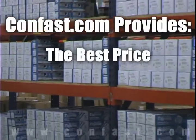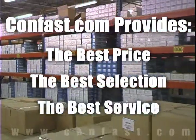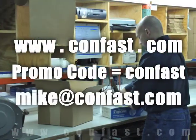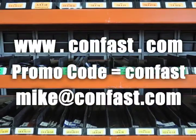Remember, we have the lowest price and have over 4 million concrete fasteners in stock, ready to ship the same day your order is received. Confast.com — your one source for concrete fasteners. It's been our business for over 20 years and it's all we do. Buy your concrete fasteners from us.